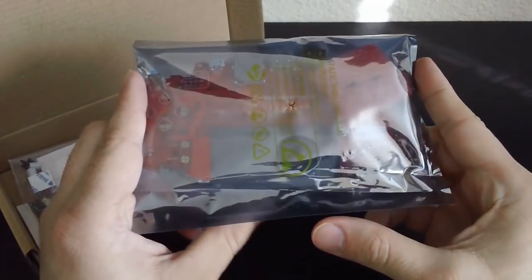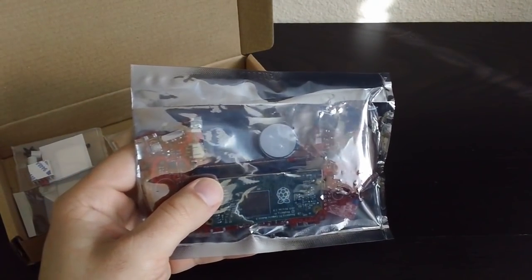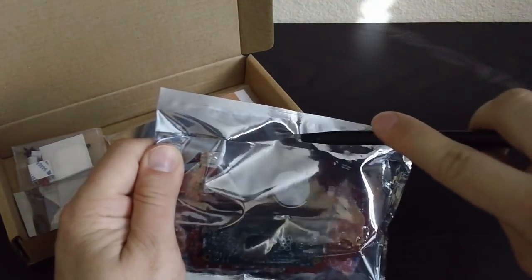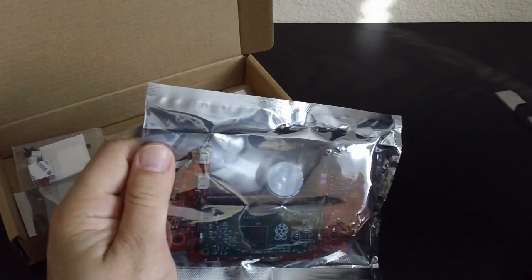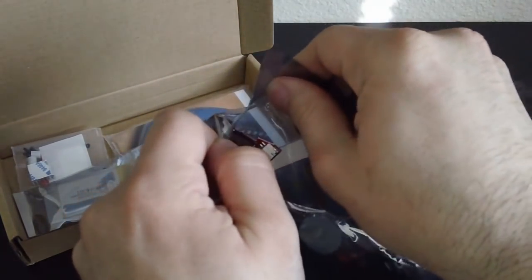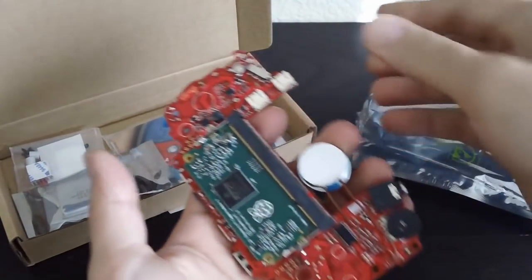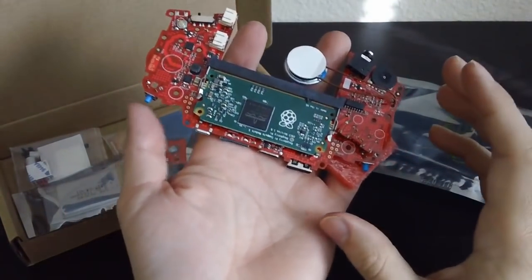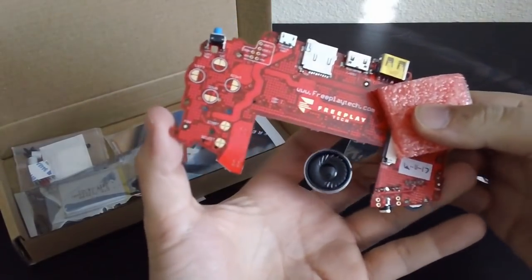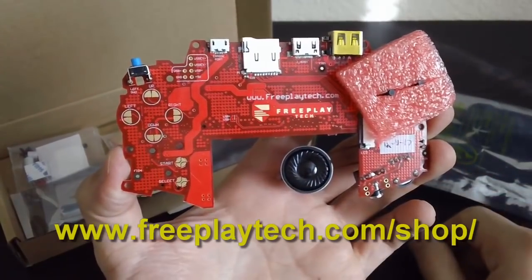Ta-da! You probably don't even know what the hell this is, so let me open it up. This is essentially a Raspberry Pi kit and it turns an off-the-shelf Game Boy Advance into a Raspberry Pi 3. You basically got the Game Boy Advance, you put this in there, and there's the little Raspberry Pi Compute Module — Raspberry Pi 3. This is from FreePlay Tech and they are at FreePlayTech.com.